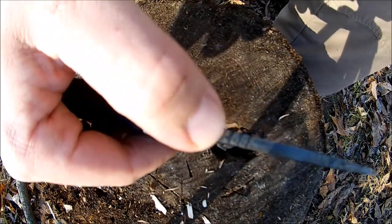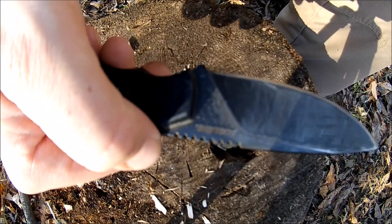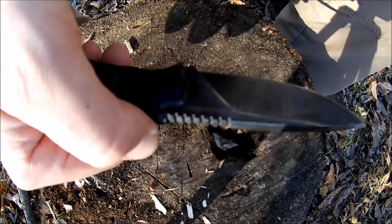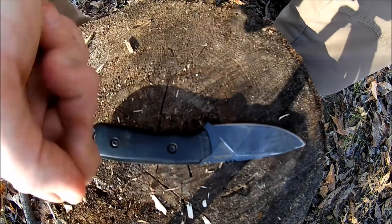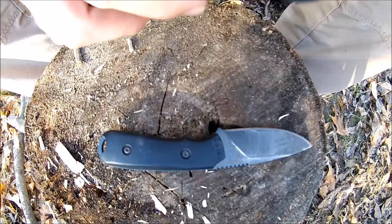The knife does have a 90 degree spine which makes throwing sparks very easy even with this coating on it. It also comes with very aggressive jimping on the top. A lot of reviewers out there weren't very fond of this jimping and say it's a little rough, but for the calloused up working man's hands this might not be as rough as one would think.